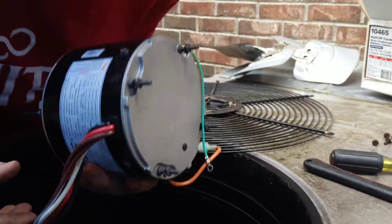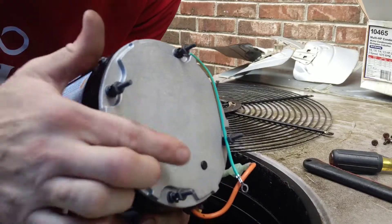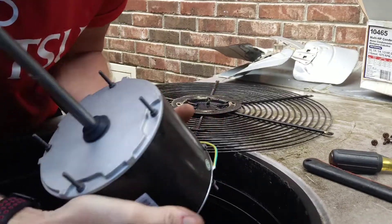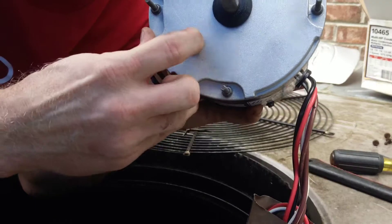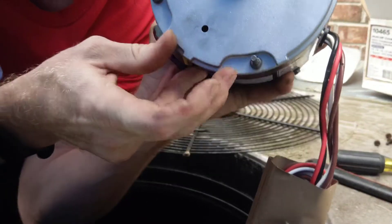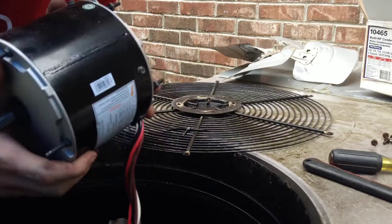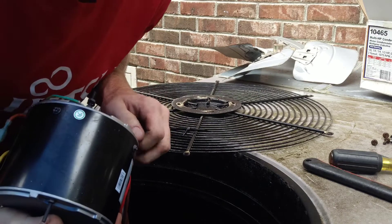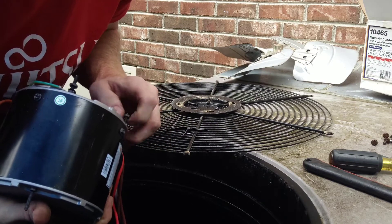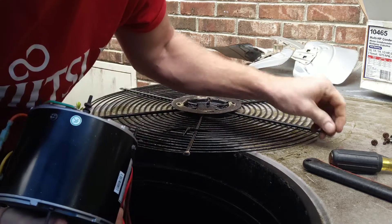Now what's real important, and I want everybody to see this — it's so important. Leave the back plug in. Take the plug here out, just like that. So if water gets in, it has a way to drain out. I've seen so many people put them in the wrong way and ruin a brand new motor. It's pitiful, but I see people do it all the time.